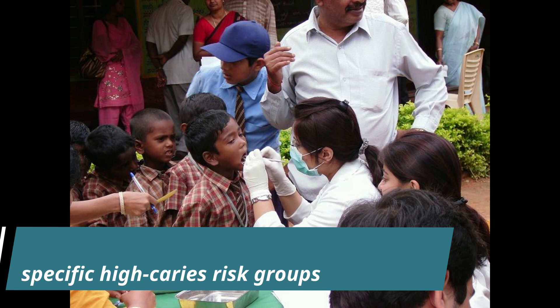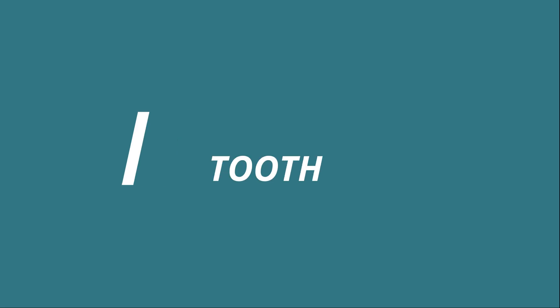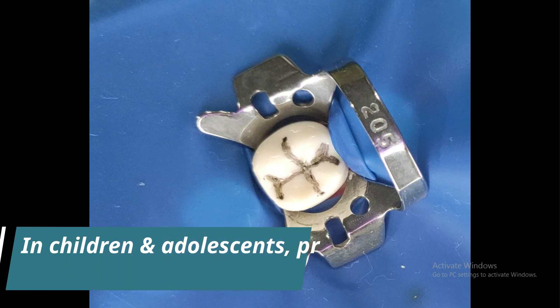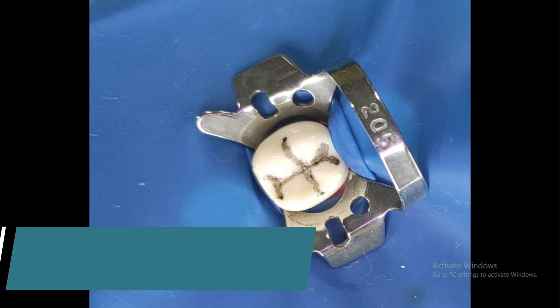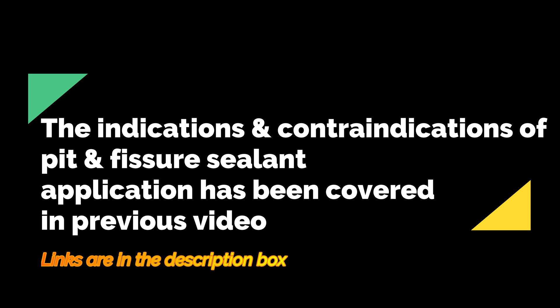attending special schools or designated disadvantaged schools. The second step is tooth selection. In children and adolescents, priority should be given to sealing first and second permanent molar teeth. When indicated, sealant should be applied as soon as the permanent molars are sufficiently erupted to be isolated. The indications and contraindications of pit and fissure sealant application have been covered in our previous video.